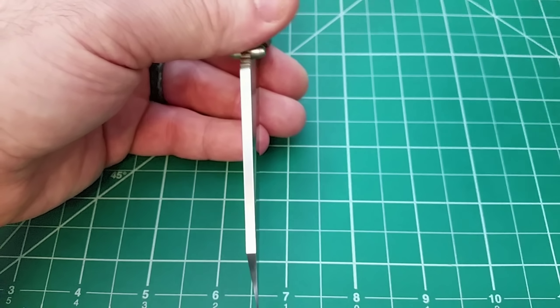The pocket clip is not a particularly deep carry, which doesn't really bother me with knives of this size. They could stand to have just a slightly higher mounting position on the clip. I don't really love the clip design, but it does sort of blend with the lock side of the knife — it isn't terrible. If it were just moved up a little bit I'd appreciate it more. One of the really high points of the knife is the action.